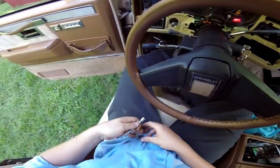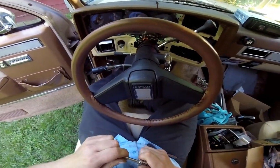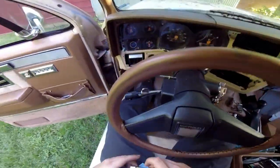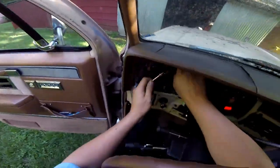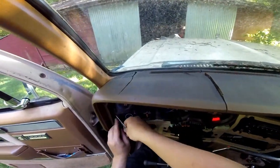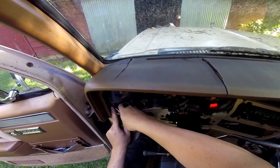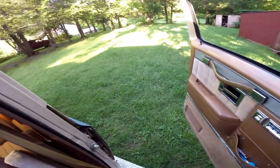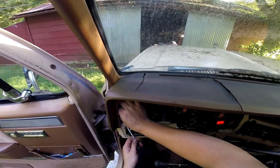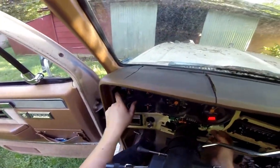A couple of these you may need to use a swivel or a wrench to get loose. This top one I'm going to go ahead and use a swivel on. The side one is probably easier just to use a wrench. I think that's all the ones that hold it in place.